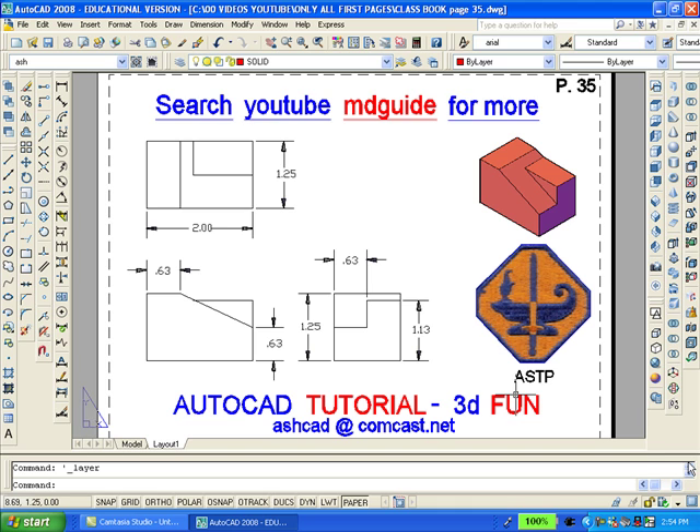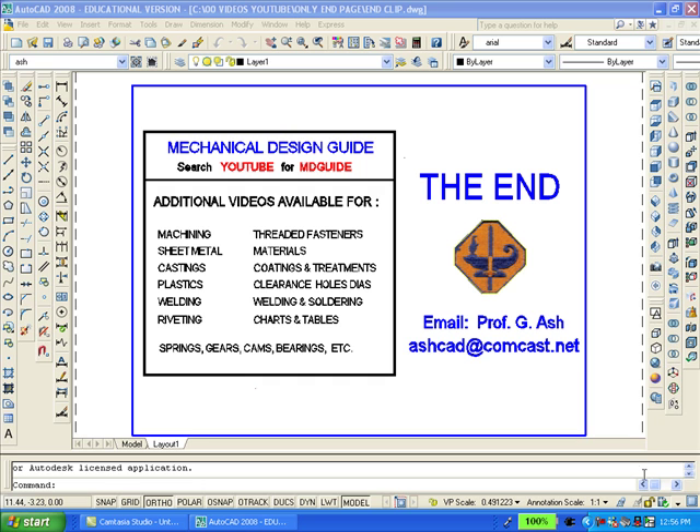This is the end of the tutorial. However, another clip will now be added so that you might become aware of other videos which I am producing. For more information regarding the videos on this clip, please check out YouTube or contact me via email. And don't forget to practice making solid models.